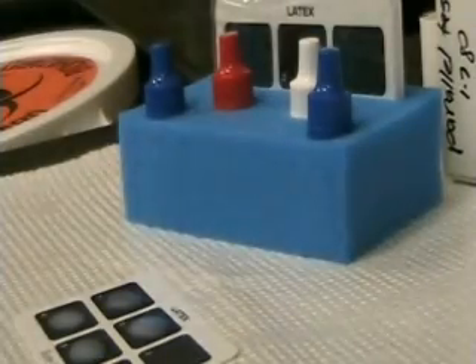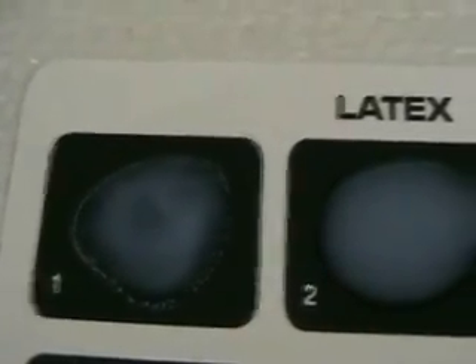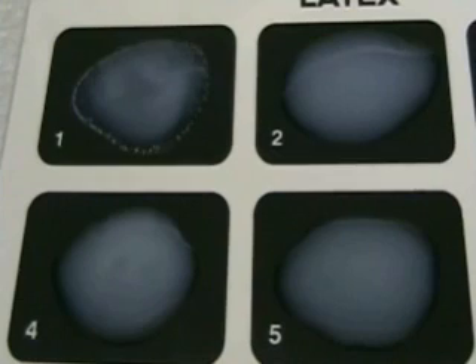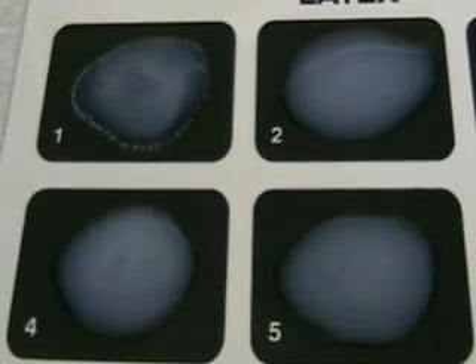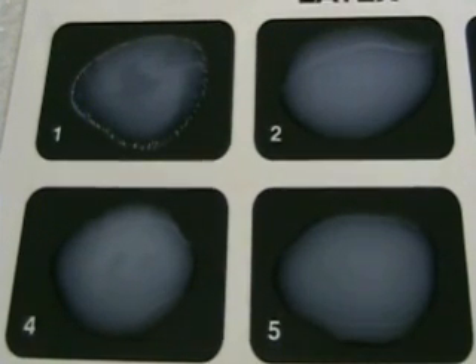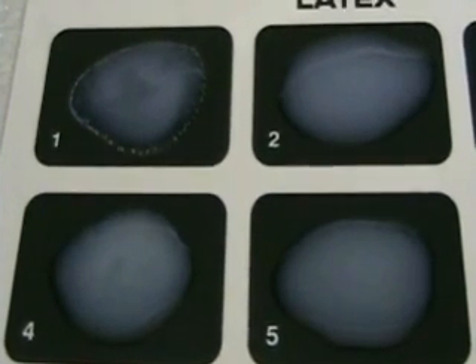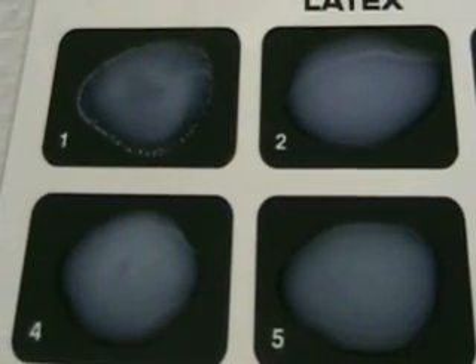Now place your card on the benchtop and check each square for agglutination. Remember, control 1 is the positive control in square 1 and we get positive agglutination. Square 2 is the negative control, and squares 4 and 5 are patient specimens. Squares 2, 4, and 5 show no agglutination and would be recorded as negative for rheumatoid factor. Control 1 is positive.